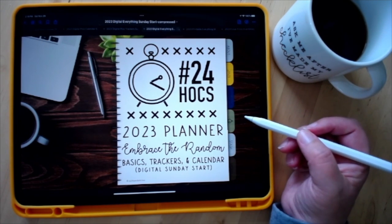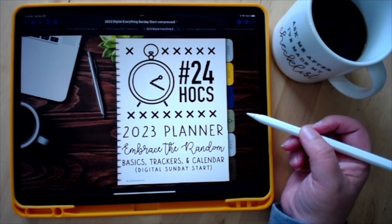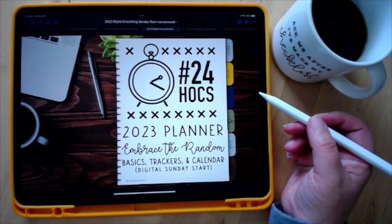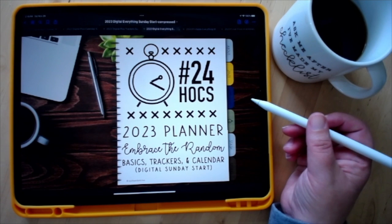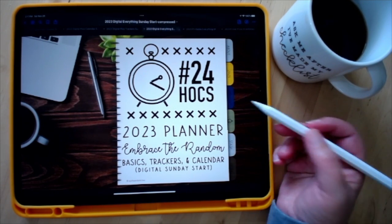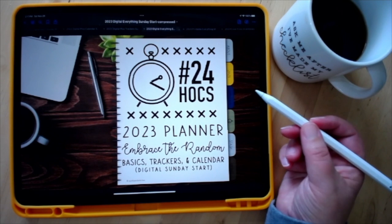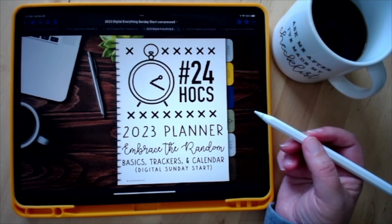Otherwise they mirror each other pretty similarly. I'm using my iPad — I don't have an Android device to show you, however this is compatible with PDF annotation software that works on Android, like Noteshelf or Xodo. So you can check if your tablet will work with it. With the digital version, it's designed to work with a pencil or stylus for writing, though you can use text boxes if you don't have a stylus. It is just a PDF — a blank page you're writing on.